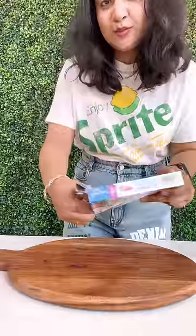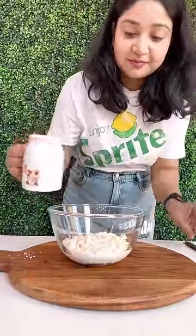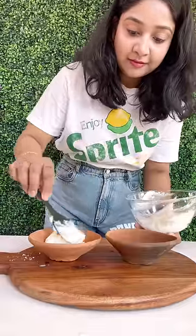Today, we are making a little healthy baked gulaab jamun.